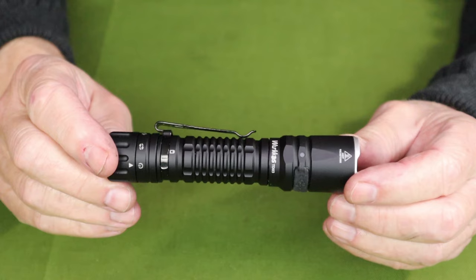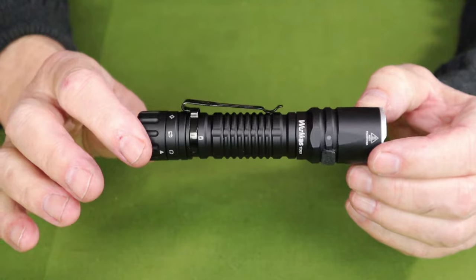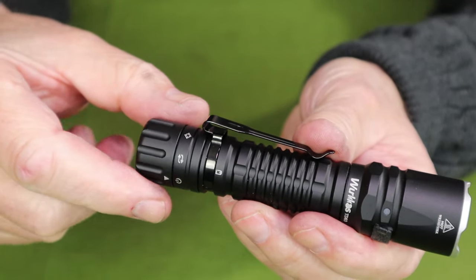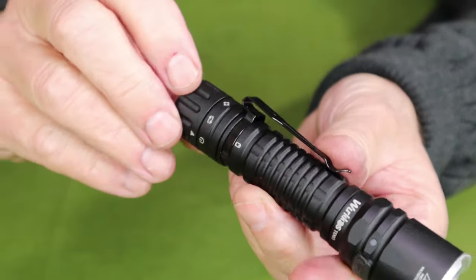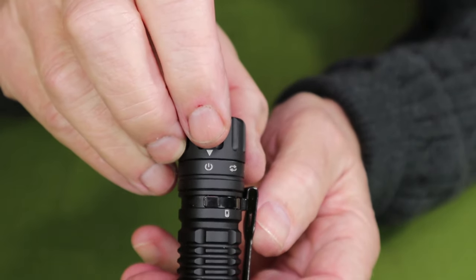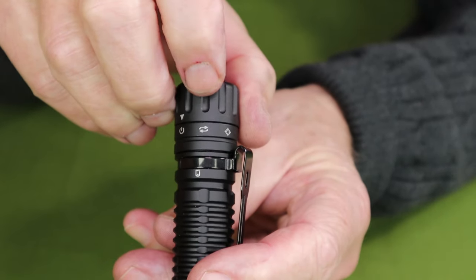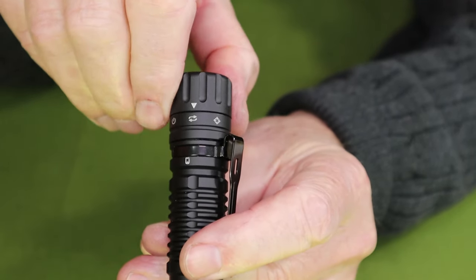Let's go through the operation of this flashlight. The standout feature is how the light is operated — it has a rotary cap that's how you turn the light on and off and switch between EDC or outdoor mode and tactical mode. You'll see there's a small arrow pointing to the on/off indicator showing the light is in the off position. If you rotate the switch in one direction, it first goes to EDC or outdoor mode and then to tactical mode — it's just that simple.